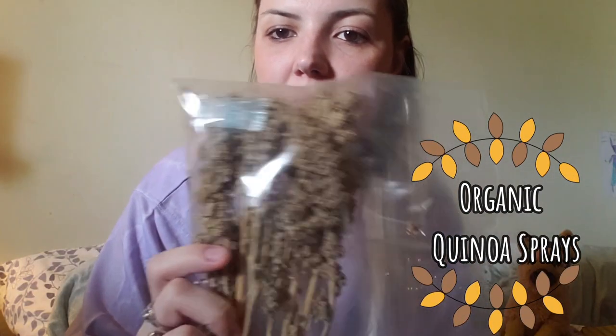Starting with the large box: the first item I ordered was these super cool flax sprays — little sprouts of flax that are totally safe for hamsters and gerbils. I also ordered some quinoa sprays, which are really great because, just like the flax sprays, they provide an added element of enrichment in your gerbil tank, similar to millet or oat sprays, which is all I've found available in my local pet stores.